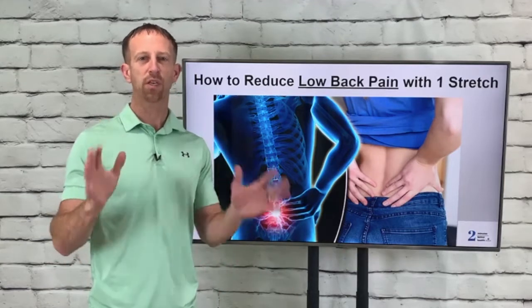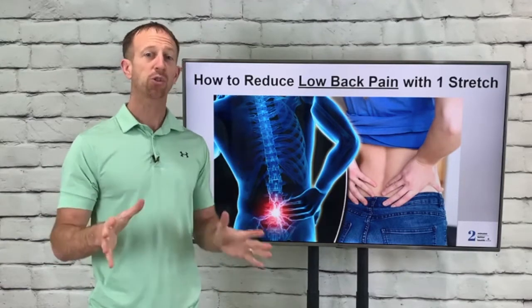Hi, it's Dr. Joe. Welcome to the two minutes to better health snowstorm edition.